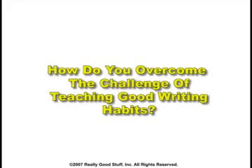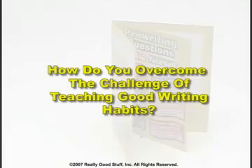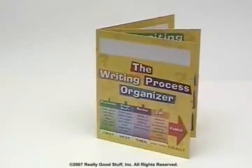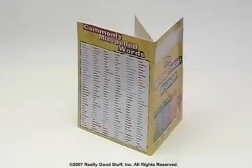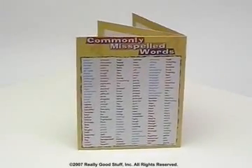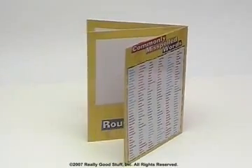How do you overcome the challenge of teaching good writing habits? Our innovative writing process four-pocket student folder guides students through the writing process as it provides storage space to organize their work.